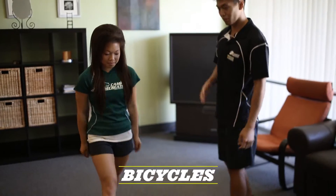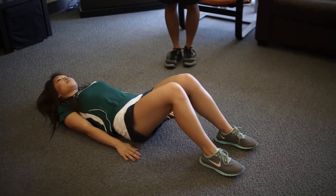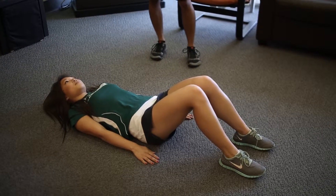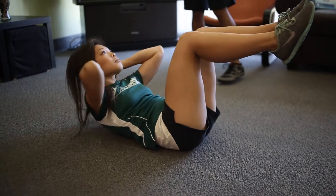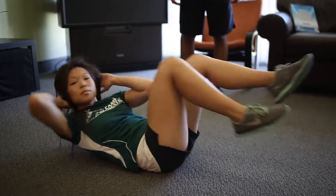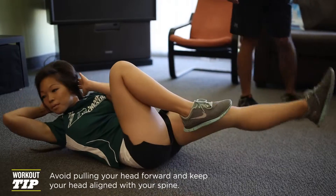First thing I'm going to do is bicycles. A lot of these are done on the ground. Some key points: keep your head neutral. We're going to have the feet up, hands behind the head, and you're going to alternate from elbow to knee. One leg straightens out as the other comes in.